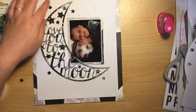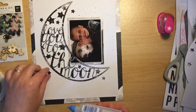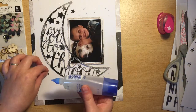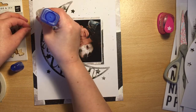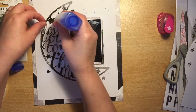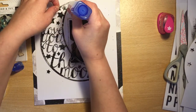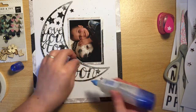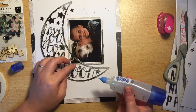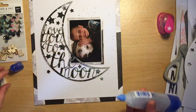Now I'm just placing the stars around. I'm trying to keep the darker ones near the darker areas where I painted more, and the lighter ones in the lighter areas where there isn't as much paint on the cut file. There's not really much else I need to add to embellish because I think the cut file and these little stars do quite enough.